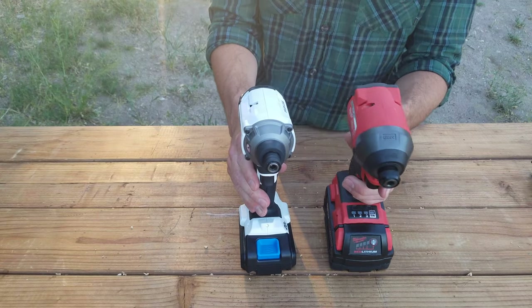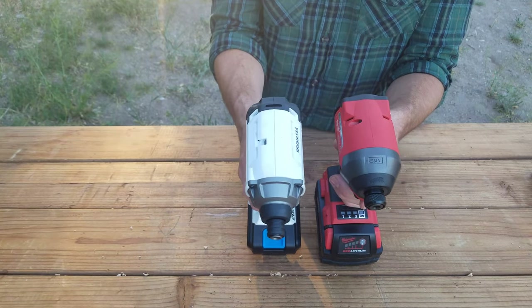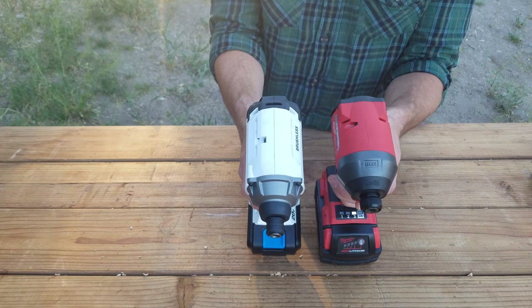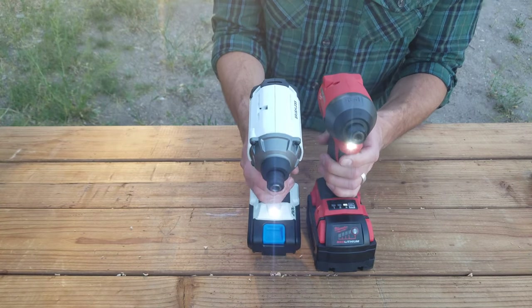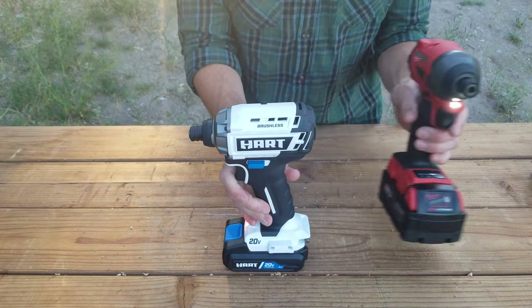Let's do a sound comparison. The Milwaukee just sounds better — it even feels better, a lot smoother. The Hart just feels rough by comparison.